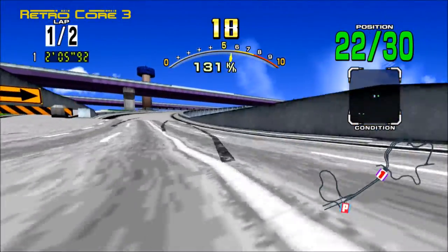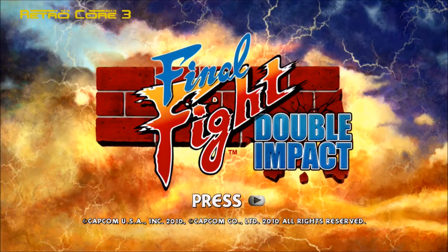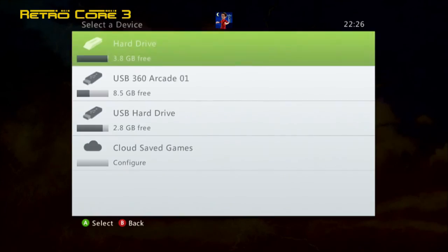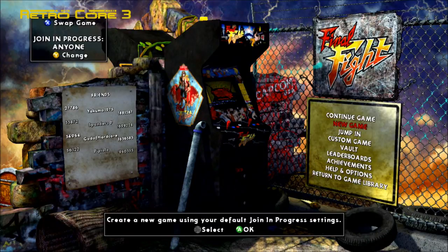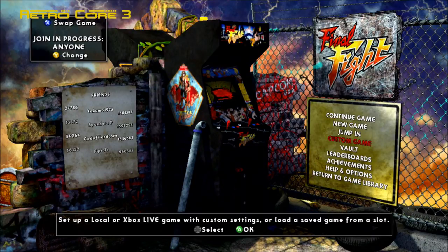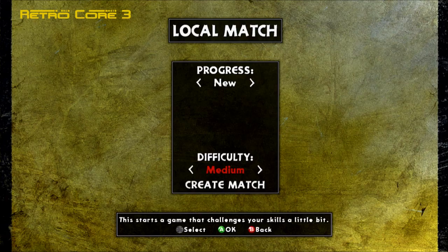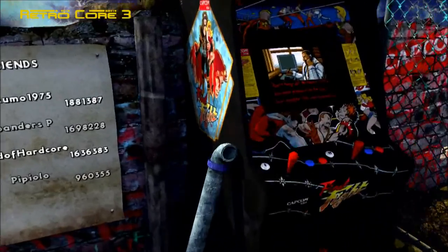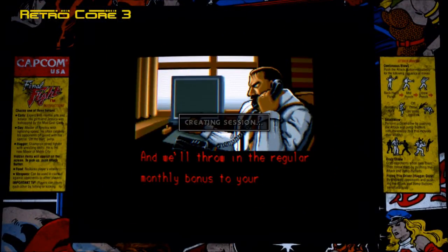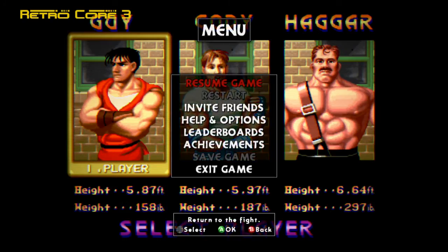Now let's move on to some more retro goodness for your modern day HD console. This is Final Fight Double Impact. You're thinking, Double Impact — why is it called Double Impact? Well, you'll find out later on. Straight away the presentation is really rock solid on this. You've got a lovely arcade cabinet here, custom options galore. You can play online, you can jump into somebody's game, start up your own new game, or play with a friend. They've really thought about all the options when it comes to multiplayer.